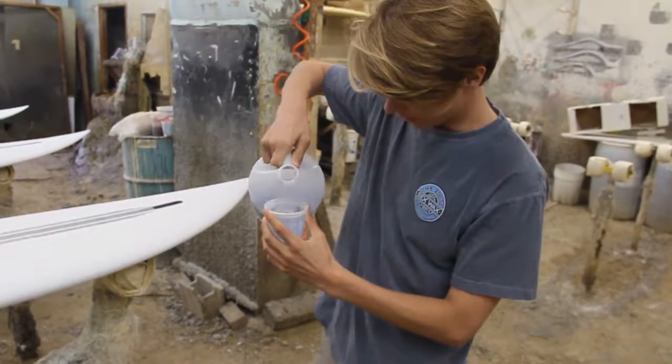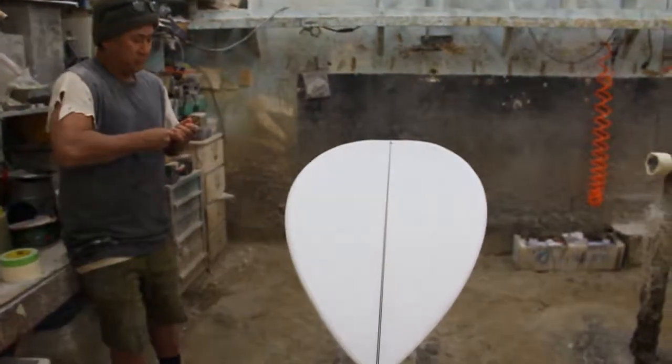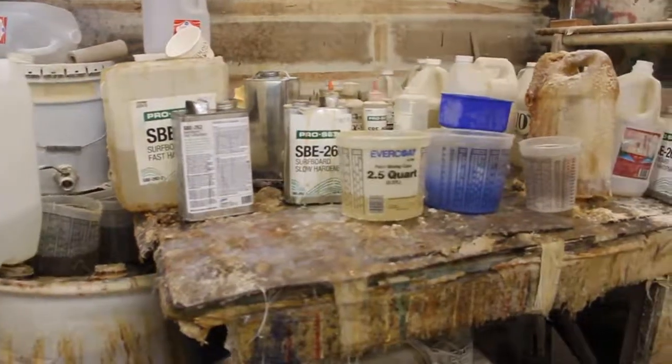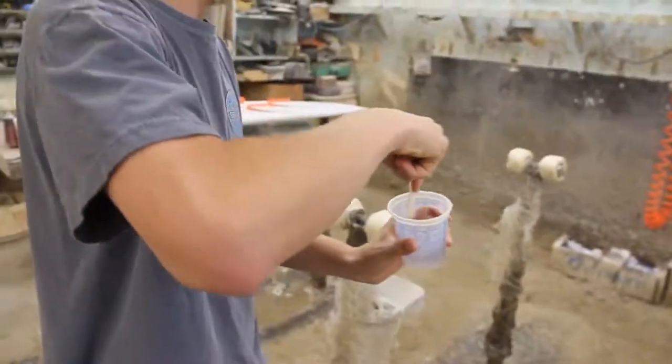Mixing up some epoxy to set the fin boxes. So that's 50 and 25.